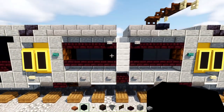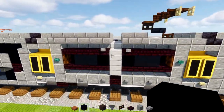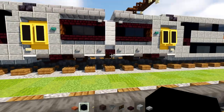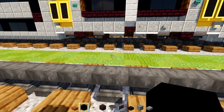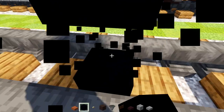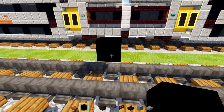Each of these cars is going to be 30 blocks long including the lead car, not including the gangways and coupler. So first off we're going to go right over here to build the second car. We're going to go above the tracks two blocks, add black concrete, and make it 30 blocks long.